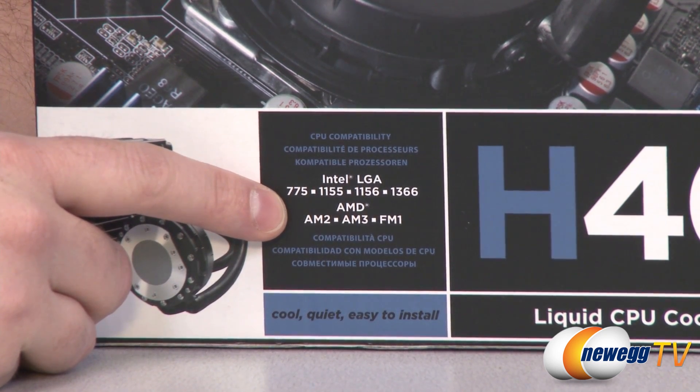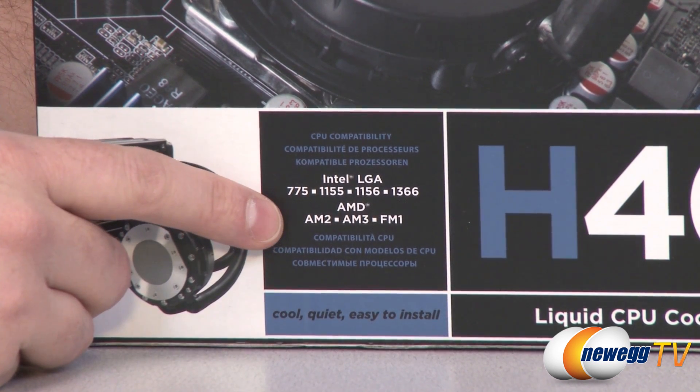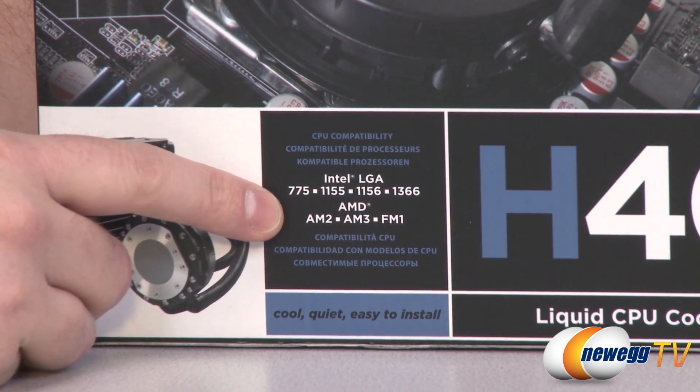For AMD sockets, we have compatibility with AM2, AM3, and FM1. Of course, AM2 and AM3 means it will also be compatible with AM2 Plus and AM3 Plus sockets.